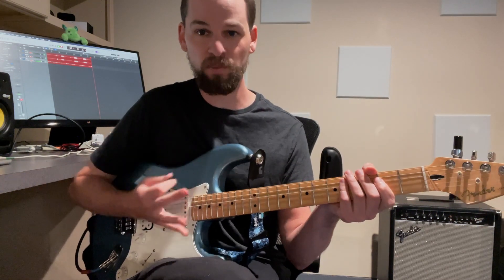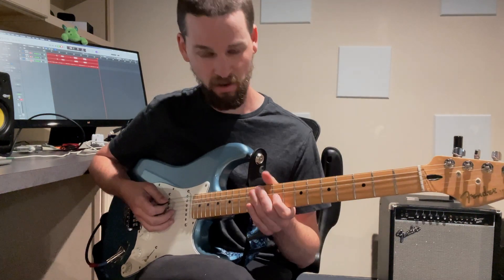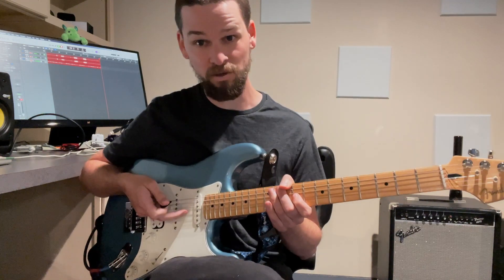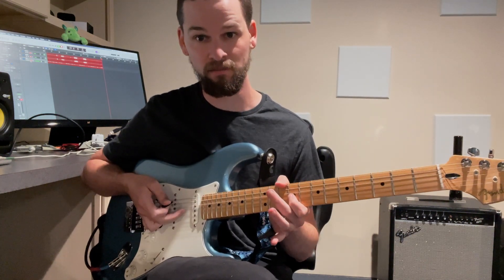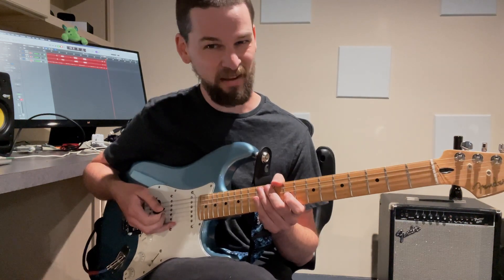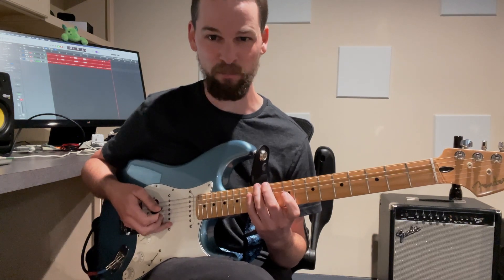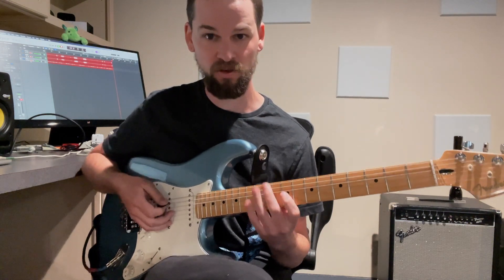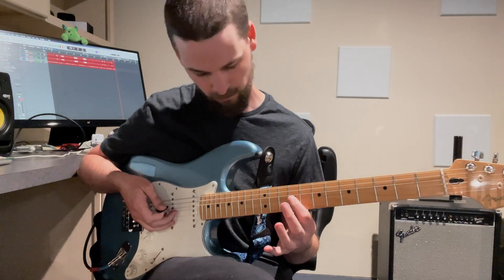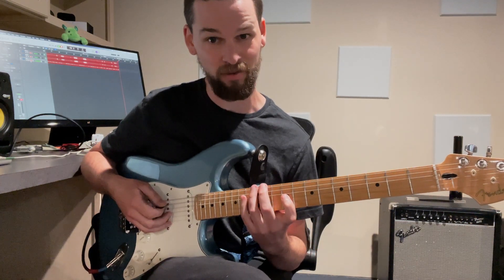So, this is a triplet idea, which means there's three notes in one beat. It starts with a pluck with our middle finger on our picking hand. That's the first idea. Then the next note is a sort of hammer-on out of nowhere, like a tap with our left hand. So I'm doing the ninth fret on the G string, and then I'm tapping the twelfth fret on the E string.